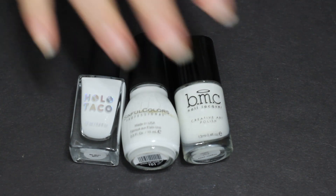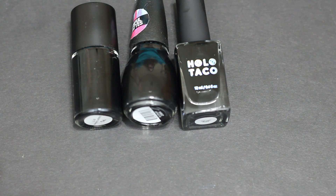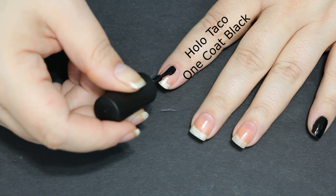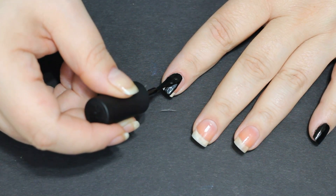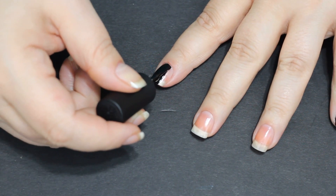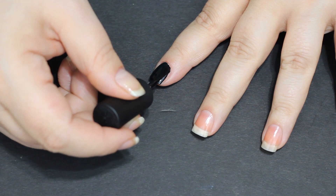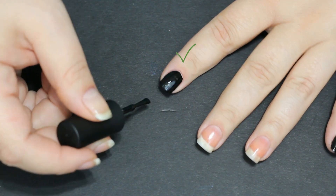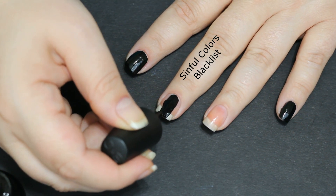We're going to turn the tables on Christine a little bit here — the creator of Holo Taco — because she's always done comparisons for the best blacks and the best whites. So I wanted to see if different polishes at different price points could compete with her line. Her black polish is called the Holo Taco One Coat Black; it's a very nice polish to apply, goes on very smooth and evenly, dried fairly quickly, and it did cover in one coat.